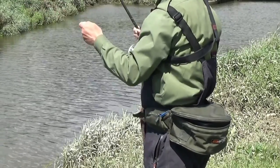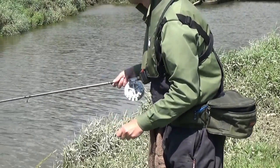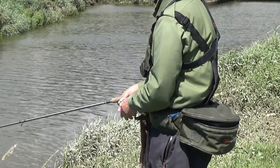Fixed spool reels often come with spare spools, allowing the angler to change the line at any time. Spare spools are rarely included with a centre pin and can be difficult to find.